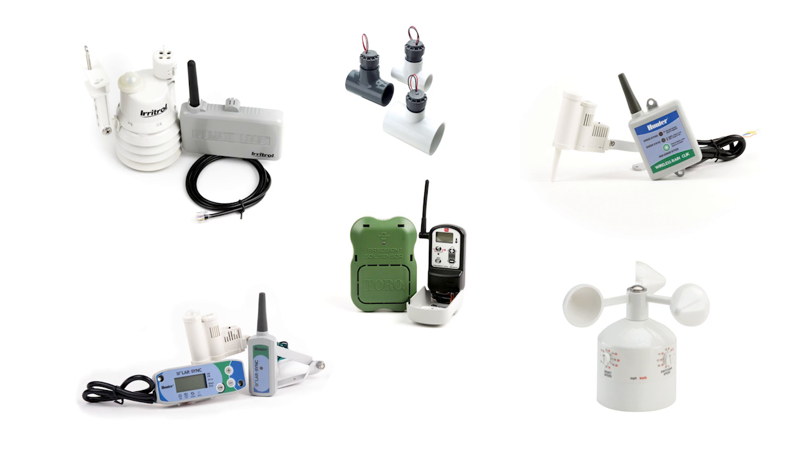After you've collected all of your data, you can begin programming your smart controller. Now this just covers the basics — there are more advanced settings for programming a smart controller. If you would like to learn more, attend one of our live seminars. Class information can be found online at ewingirrigation.com.